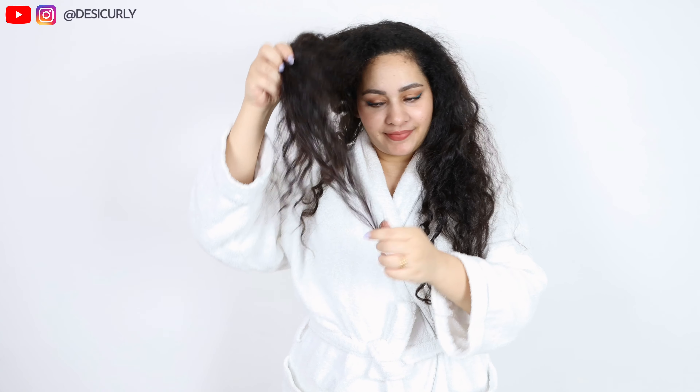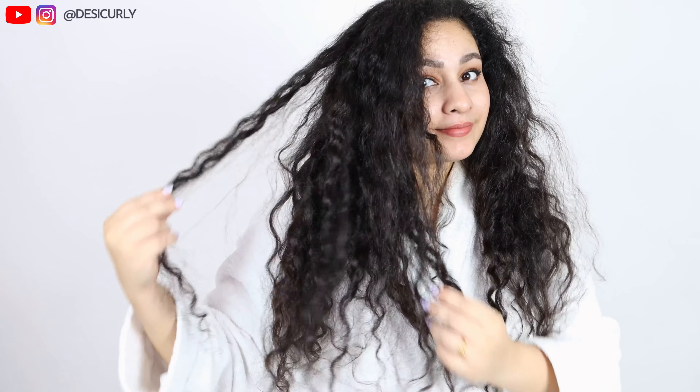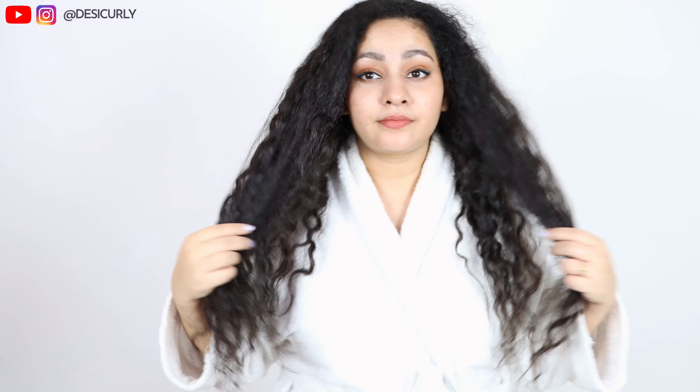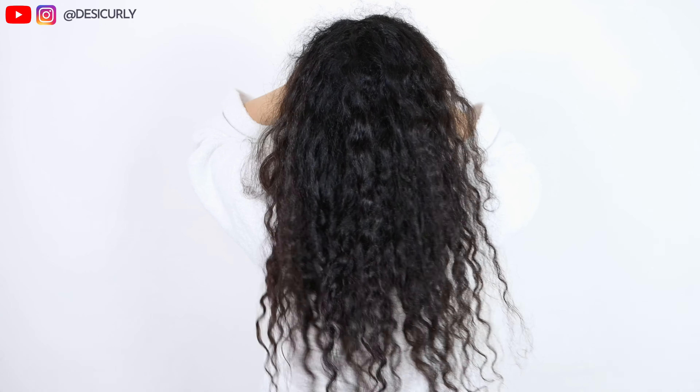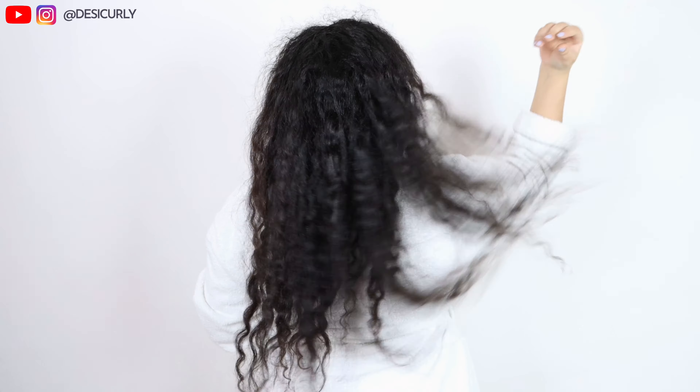This is the condition of my curly hair before washing — my last wash day was about four to five days back and I haven't done anything to my hair since. It's so frizzy, so dry, super tangled, and unmanaged. This could have been a little better if I had used some stylers on the previous wash day, but I didn't. I just rinsed off the conditioner and let my hair dry. So if you have curly hair like mine, this is why using stylers like leave-in conditioner and cream gel is so important. Now let me start the wash day — the results will be at the end of the video, so keep watching.